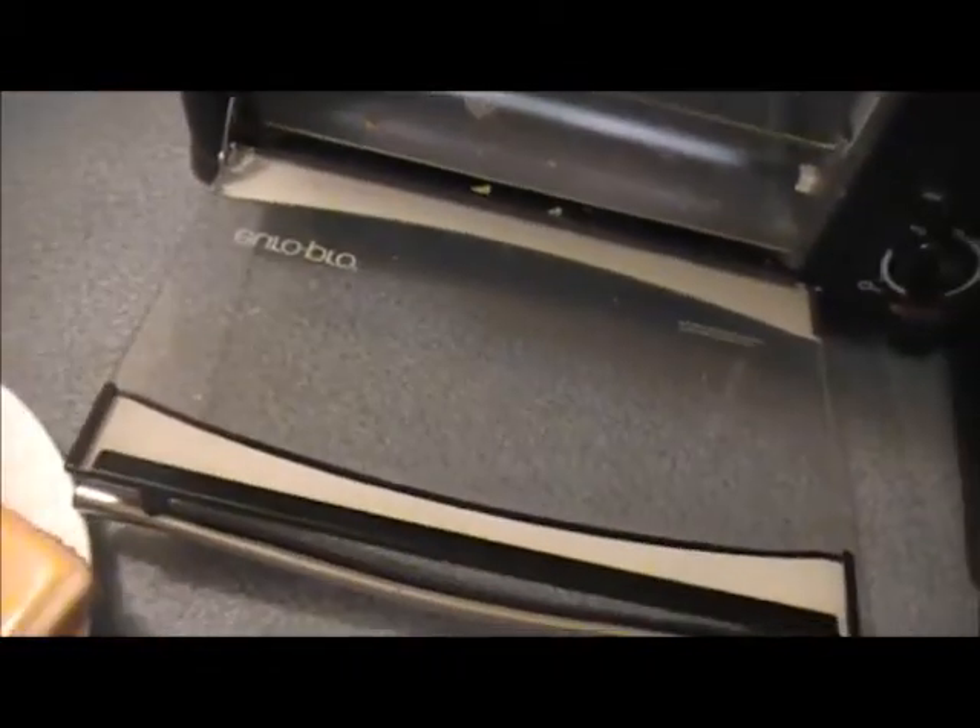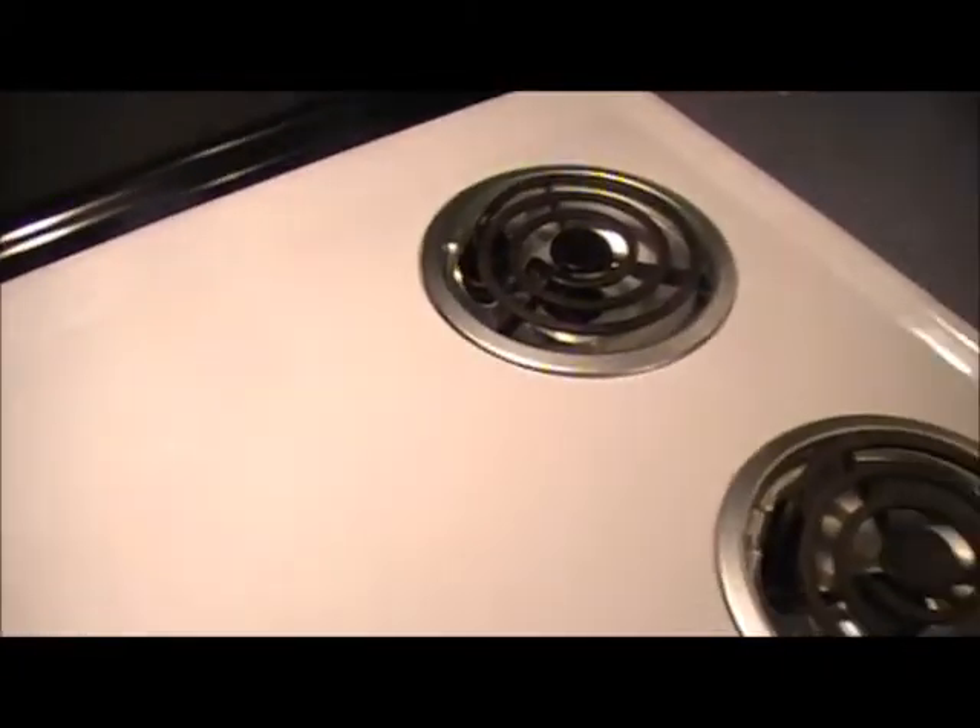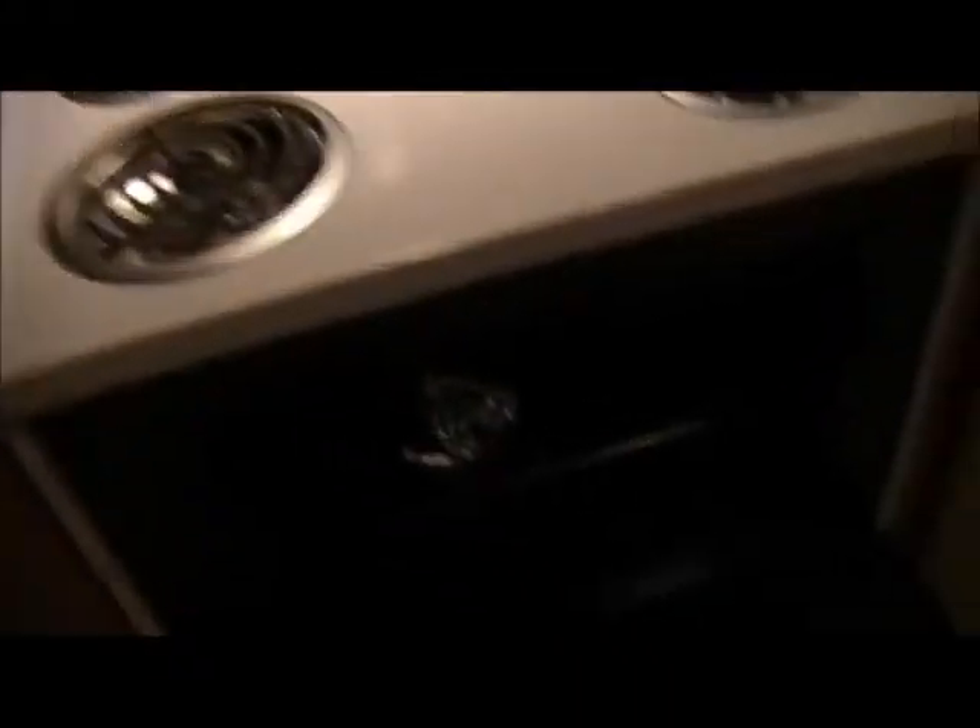Alright guys, this is about done — not super toasted but that'll be alright. We've had that in there for about 10 minutes. We're going to pull it out — it's going to be nice and hot, so we don't want to touch it just yet.